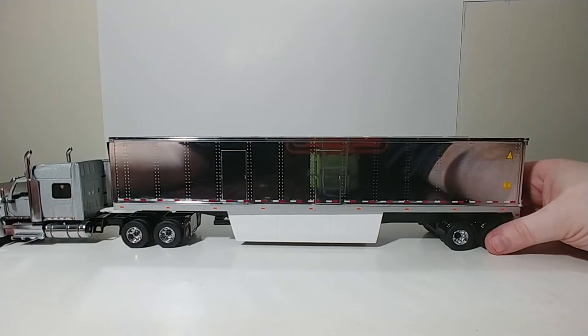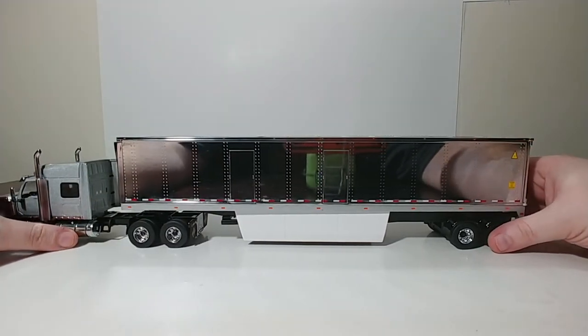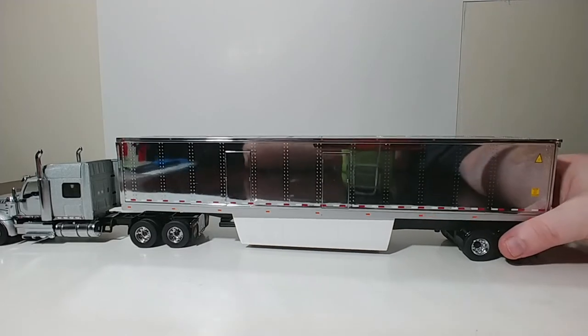Taking a look at this model, both of these castings — the truck and the trailer — are brand new molds for Die Cast Masters for this year. One negative part of this model, if you can call it a negative thing, is that it's so shiny and chrome that you're going to be chasing fingerprints any time that you touch this thing. So that's both a good and a bad thing, but the finish is very high quality and looks great.